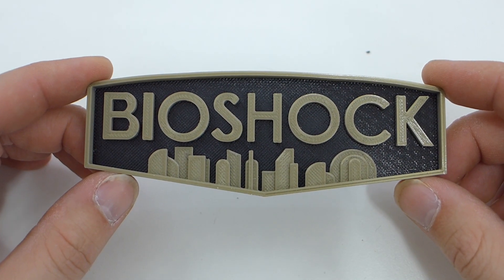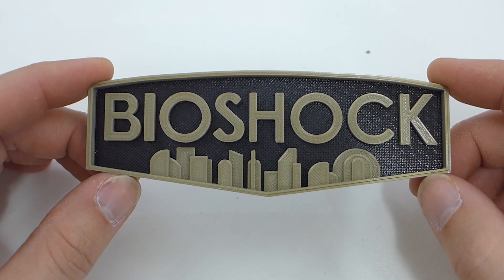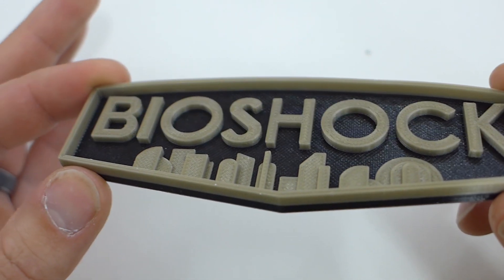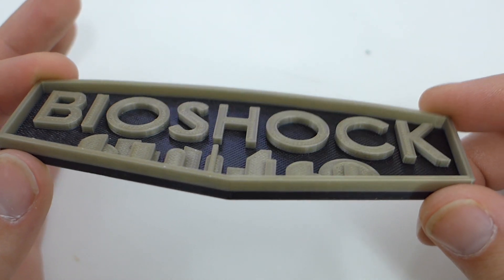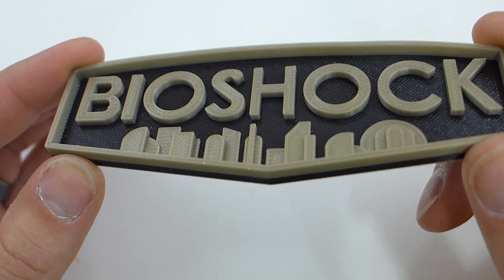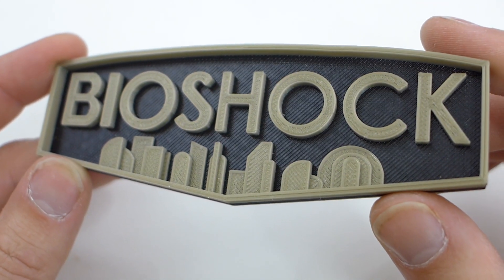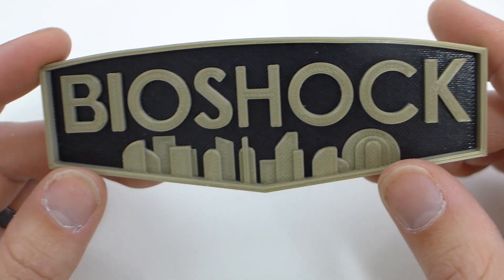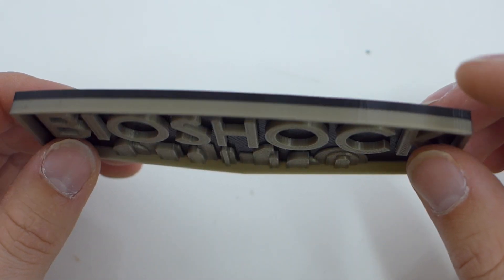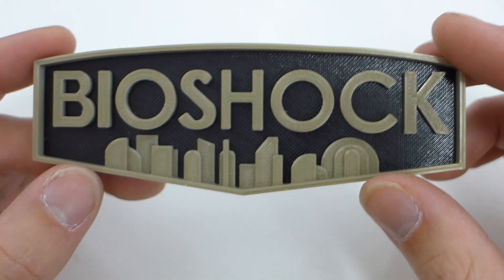Having a bronze filament, of course I had to print this Bioshock logo — it's been on my things-to-print list since I got a 3D printer. This came out absolutely beautiful. Look at how detailed and perfect it is — no stringing, no blobs, no scratch marks from the nozzle moving. None of that anywhere. The black was the first two and a half or three millimeters, and then the rest was printed in the bronze PLA from Banggood. It just did an absolutely gorgeous job — this is probably one of the best prints I've ever done.